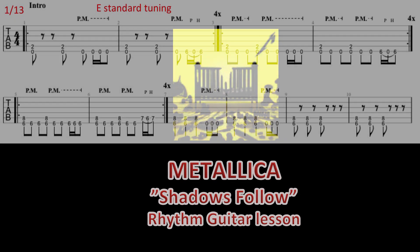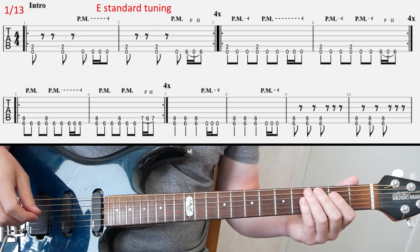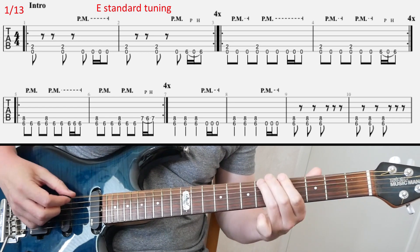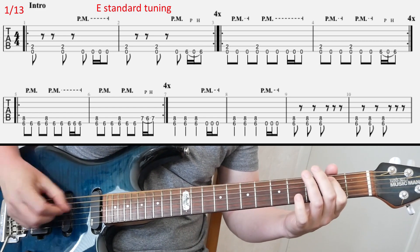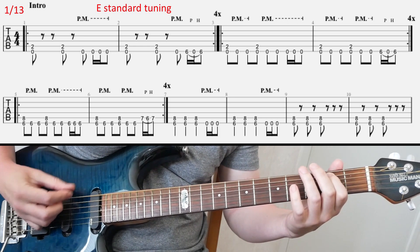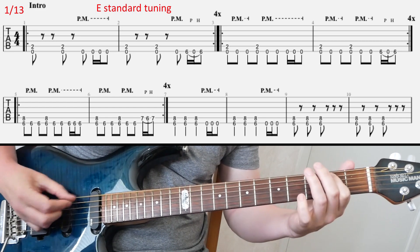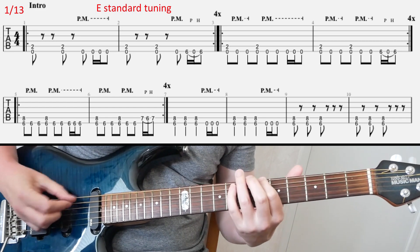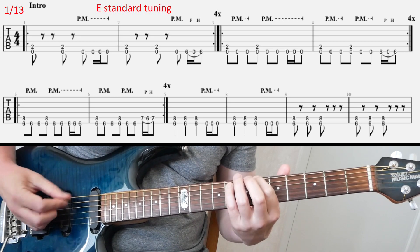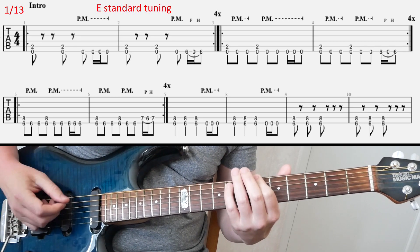Let's have a look at Shadow Swallow from Metallica's 72 Seasons album today. It's in E standard. Here's the intro riff.